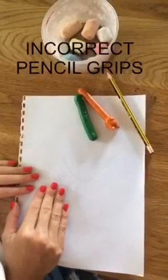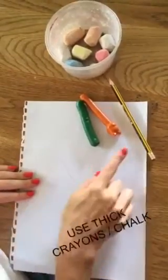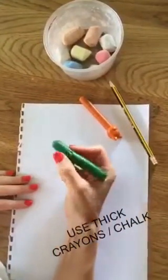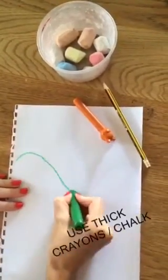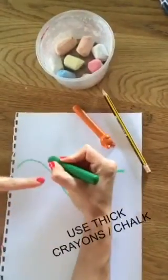It is very important that we don't force a child to use a thin pencil before their hand is ready. Alternatively, you can give them a large or fat crayon in order to trace patterns, which gives them more space to develop a little flexion in their fingers and opens up their web space better.